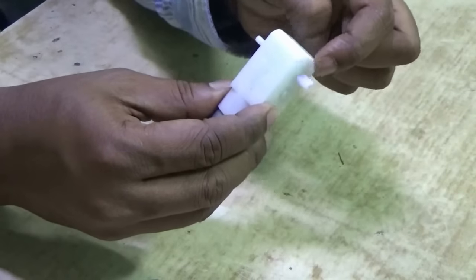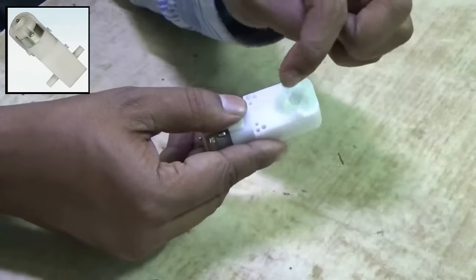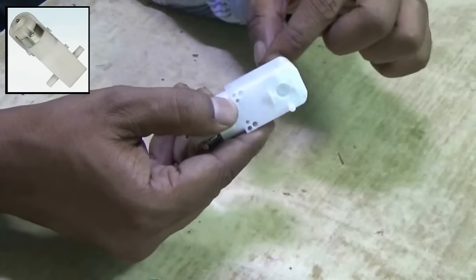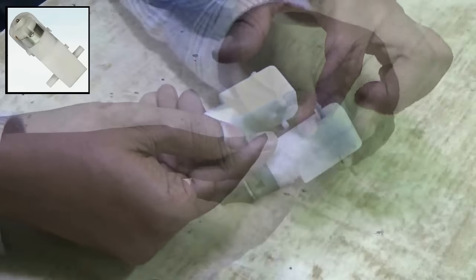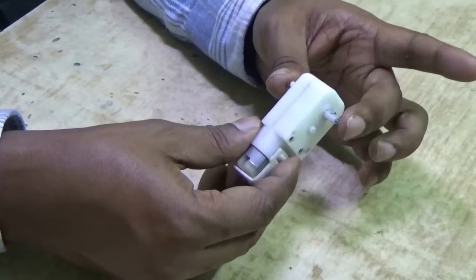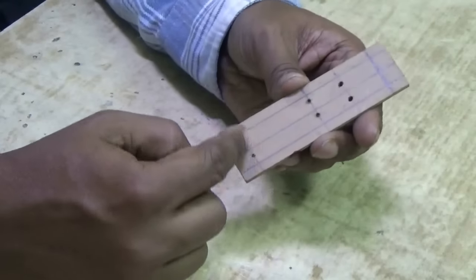To make it, you first need a gear motor. I have a gear motor which has a shaft on one side. If you have one with shafts on both sides, that is good. If you don't, you have to make a hole and pass an iron wire through it, just like this, and glue the iron wire with the plastic shaft.